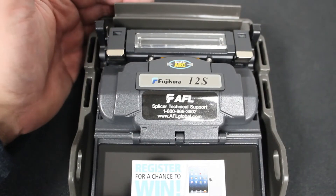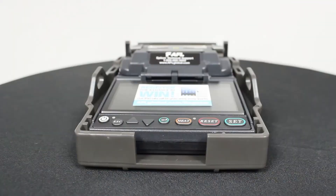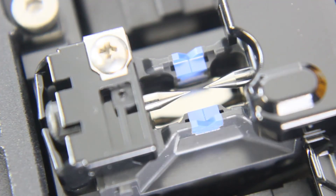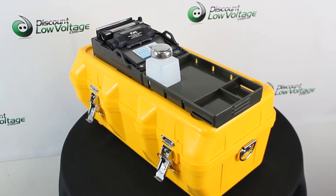World's smallest splicer at 4.76 wide, 6.38 deep, and 2.24 inches high. Fully ruggedized for shock, moisture, and dust resistant. The transit case converts to an easy-to-use workstation. Dual camera. Fixed V-groove alignment technology. Extended life electrodes. Long battery life — 100 splices/shrinks per charge.